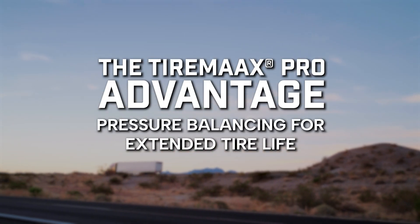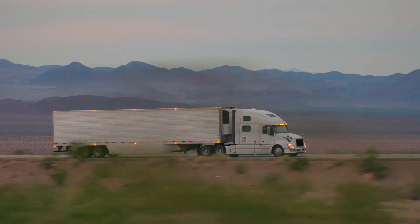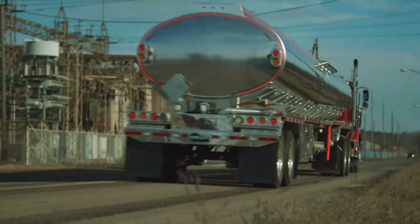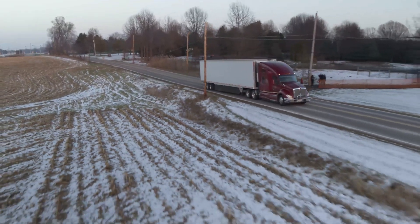Trailer tires in a dual configuration are designed to share the load equally, matching in size, diameter, and tread pattern. But in the real world, that's often not the case.